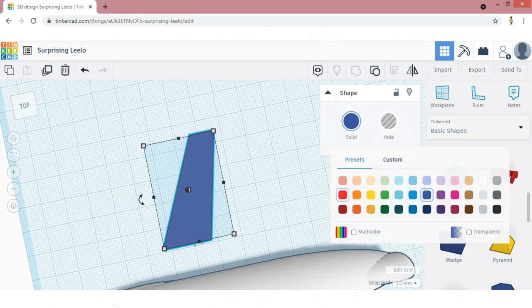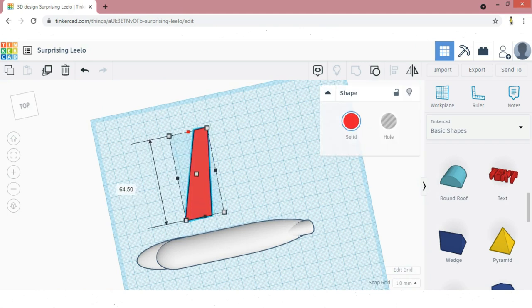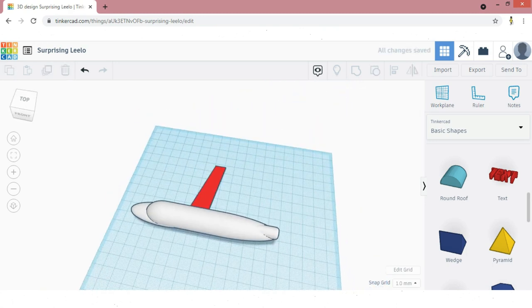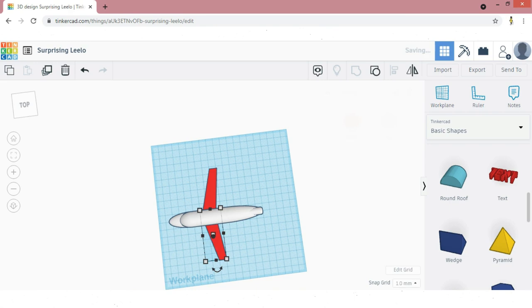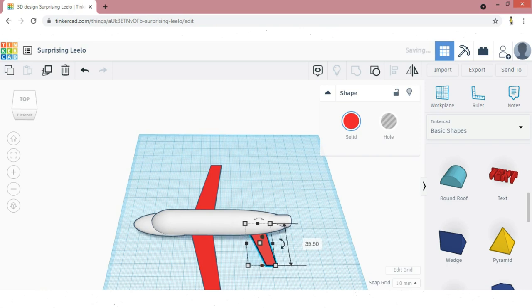Now change the color to whatever color you want. Place it near the center of the plane. Now duplicate the wing and mirror it to the opposite direction. Place it near the opposite side. Again duplicate the wing for the rear part — the rear wing is smaller, so reduce the dimensions. For the opposite side wing, I am going to duplicate. And once again duplicate for the central wing.